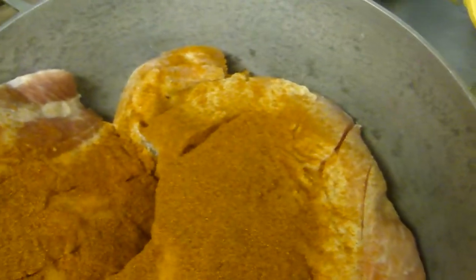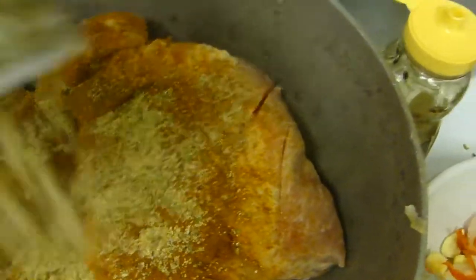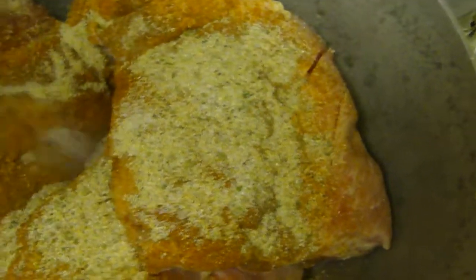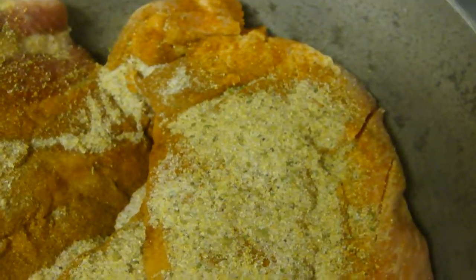Okay, and I'm adding some allspice, complete seasoning. And a little bit of salt.